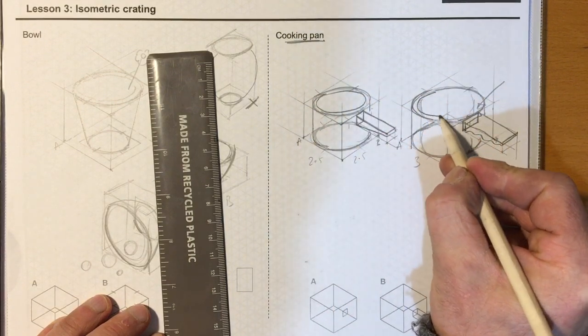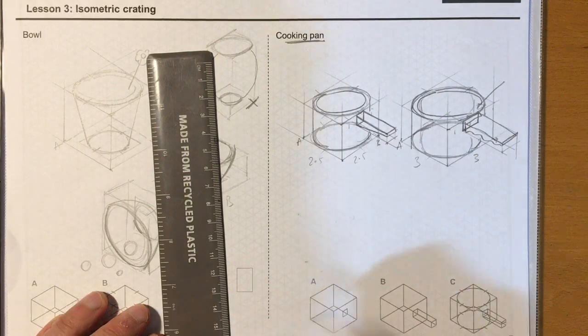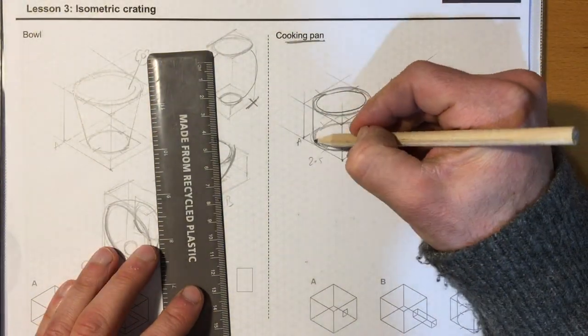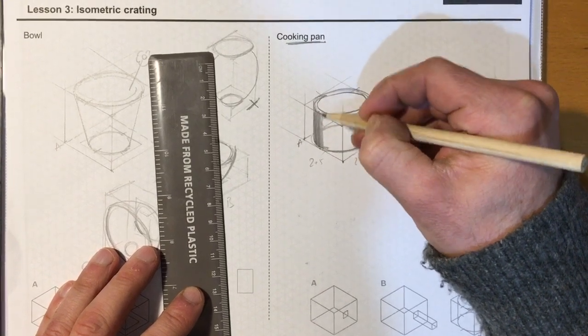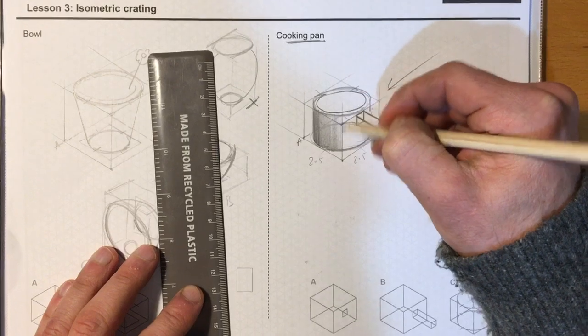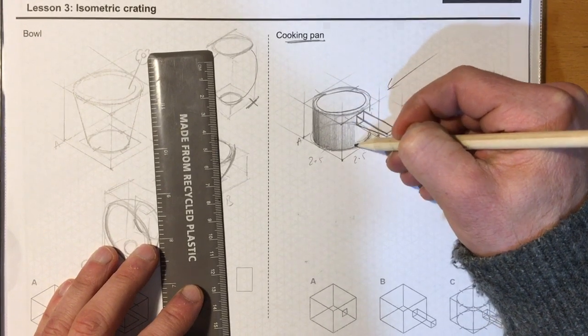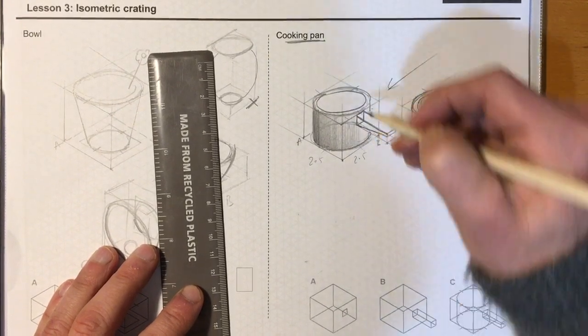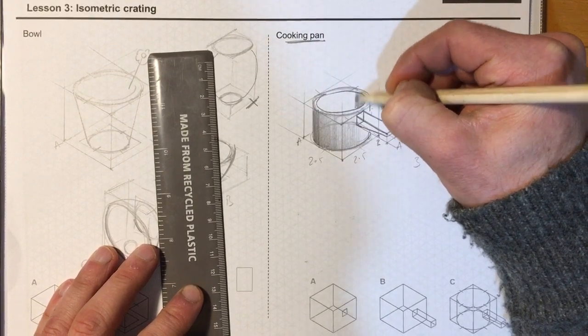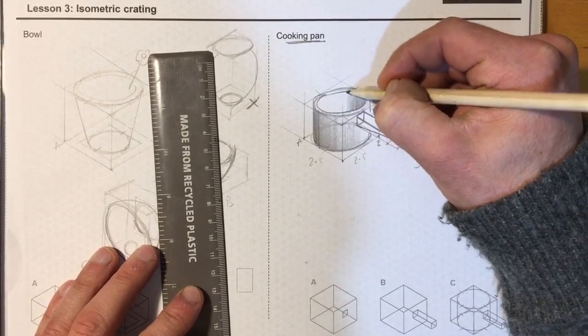We can also add material thickness by running a line around the side here and all the way around. We could even do some shading — the light source is coming from this side, so it's going to be dark here, then going lighter and lighter until it reaches a really light area with a bit of white. This part starts off darker and then gets lighter and lighter.